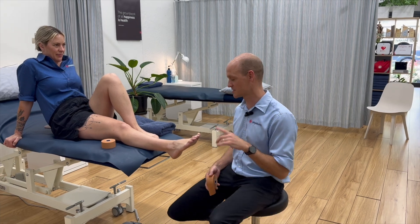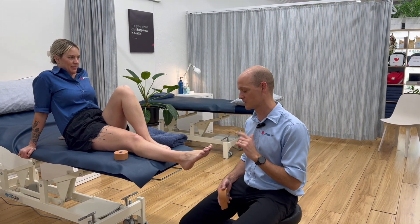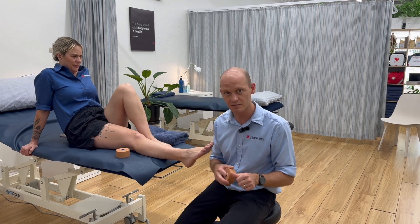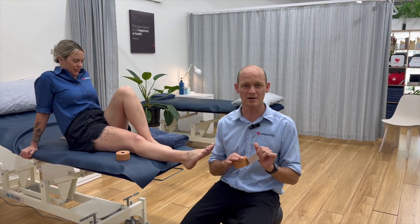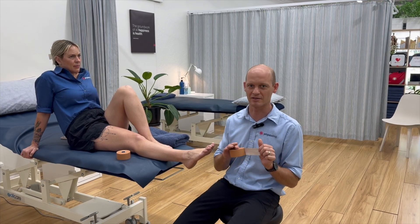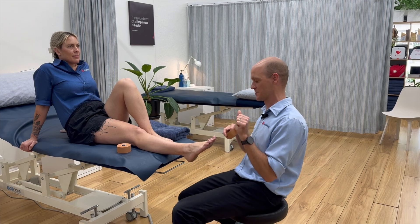I'm Tom, here at PhysioInc. I'm just going to show you a strapping technique for lateral ankle injuries. They're the most common type of injury that people get to the ankles. It's a very simple way — there are lots of different ways to do it, but I'm going to choose one that's going to be easier for you to do rather than the weird technical stuff that us physios do.